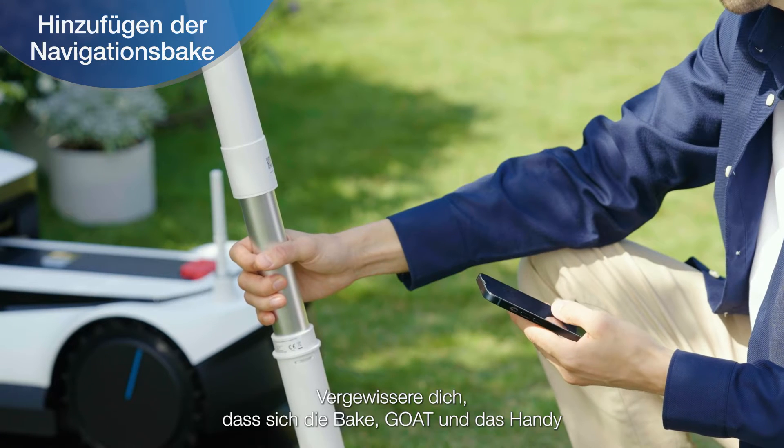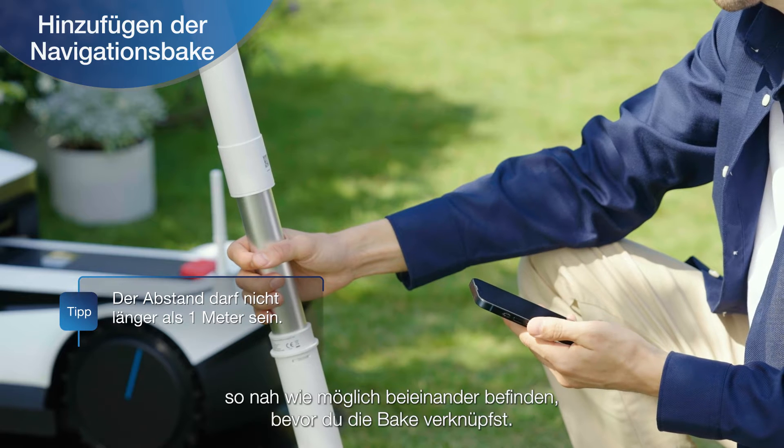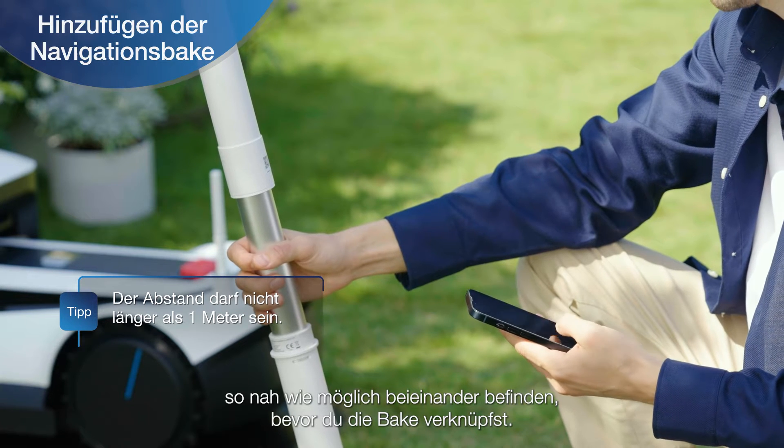Ensure that the navigation beacon, device, and phone are positioned as close to each other as possible before linking the navigation beacon.